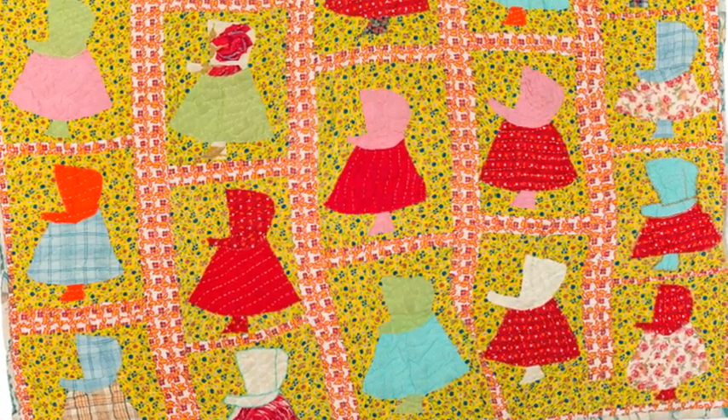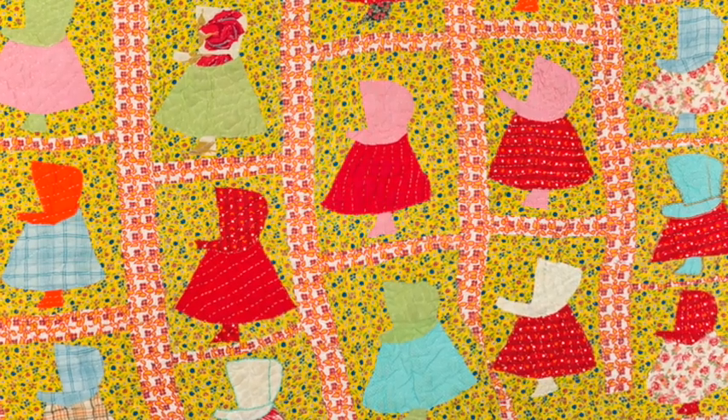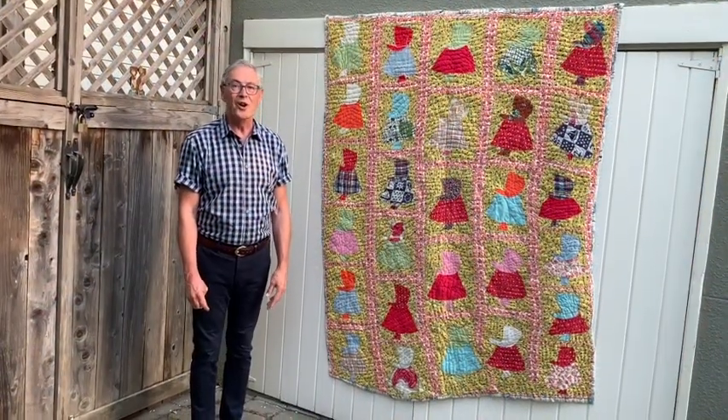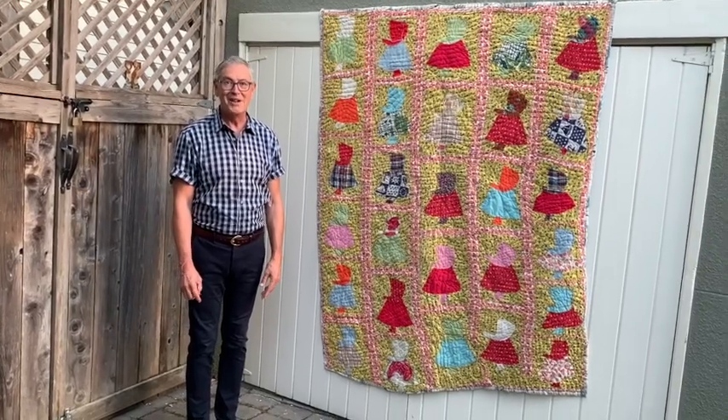But there are many people that don't like it. In 1978, a quilt guild in Lawrence, Kansas made a quilt called The Death of Sunbonnet Sue.